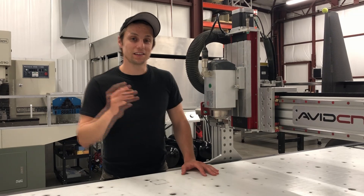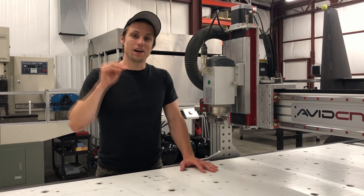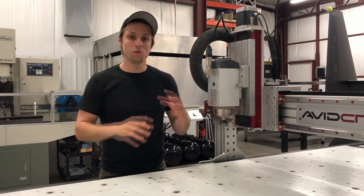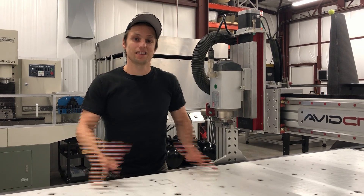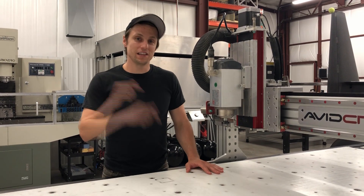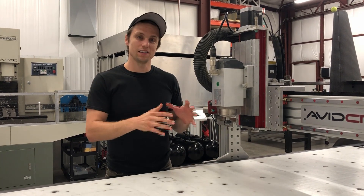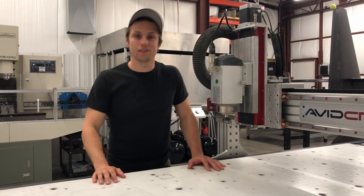Number three is that the learning curve on this router is really short. A higher-level machine with five axes or more moving parts would have had a much longer learning curve. I'm not a machinist by trade, so we had to learn this and get making parts really quickly. This router allowed us to do that.